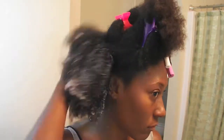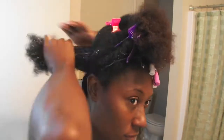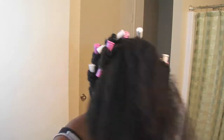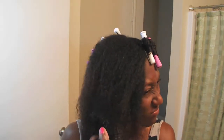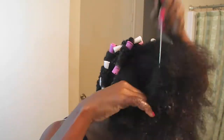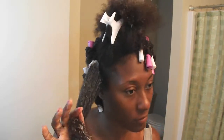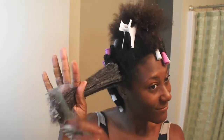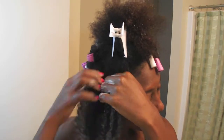First I spray my hair with my Design Essentials HCO just to moisturize and help me be able to get through my hair, because I let it air dry a little bit. I'm putting my foam wrap on, sectioning it off, getting ready to twist. Here I'm showing you how I flat twist it towards the front so you can see more clearly how I'm doing it — pretty much flat twisting my hair going towards the front.